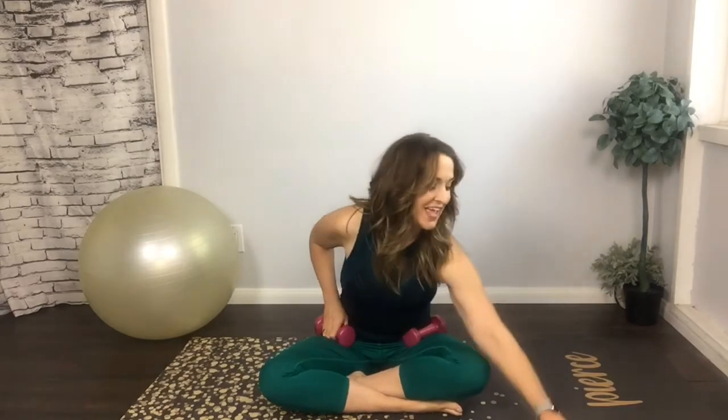We're getting into our series — today working on arms. Welcome to the arm series. We're sitting on the mat and we're going to work with weights, doing a combination of Pilates-style arm work. We might also work with the circle, so have it on standby. If you don't have weights, you can use two soup cans, oranges, a weight ball, or just your own body.